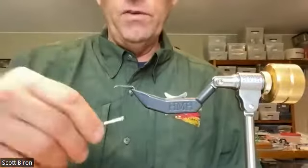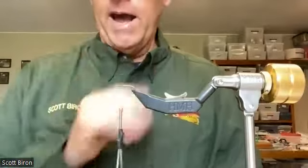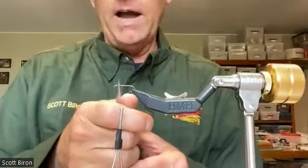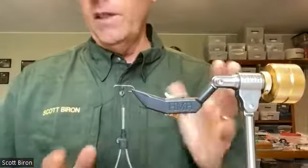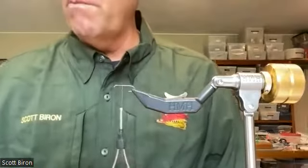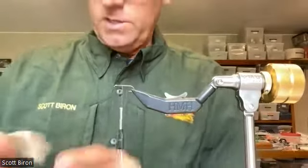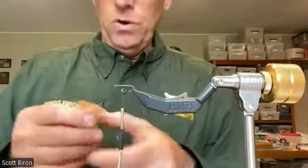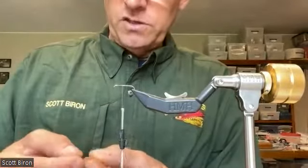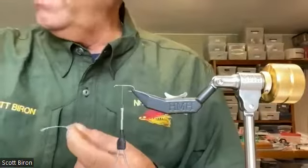Mark Hammett, who does Sprite and Partridge and all sorts of other stuff, has said these will bend before they break, and I can attest to that. I'm going to use a little olive Danville thread. I start back about one eye-length back off the eye with my thread, then take it back — not even to the halfway point, just a little bit shy of halfway. You'll see why. We're going to take this lemon wood duck and use the tip area, so I'll get rid of the fluff and everything.